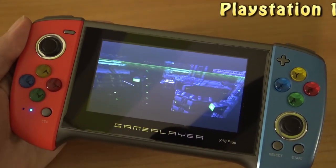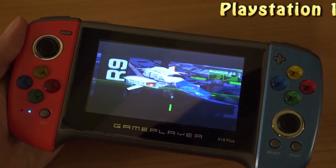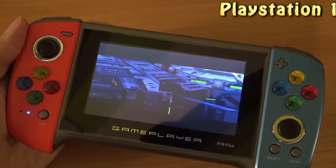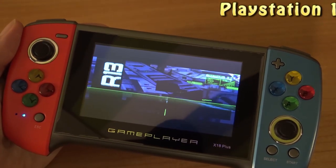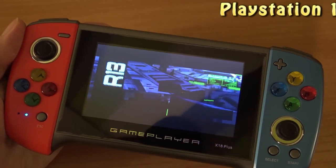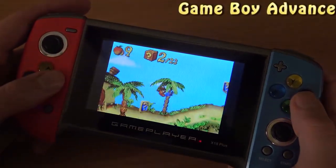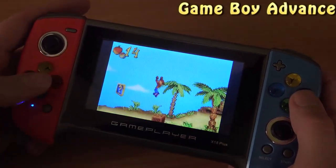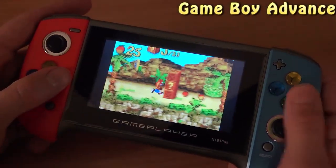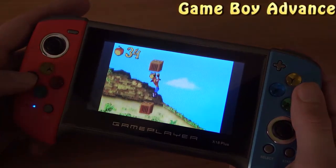This is always the ultimate test: trying out a three-dimensional game. This game doesn't even run — don't bother looking further. It's a shame because 2D is playable, but you can see it's glitching out big time. PlayStation 1 is just a no-go in my opinion. Game Boy Advance, on the other hand, has no problem whatsoever — kind of weird, but okay.